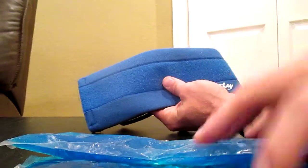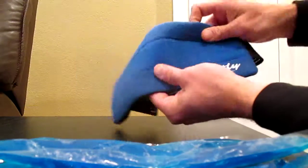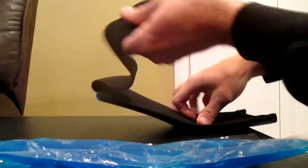So here we have a nice sports wrap from Sportly. It came with two gel packs. It's really comfortable and soft, and it has a nice stretchy velcro strap to it here.